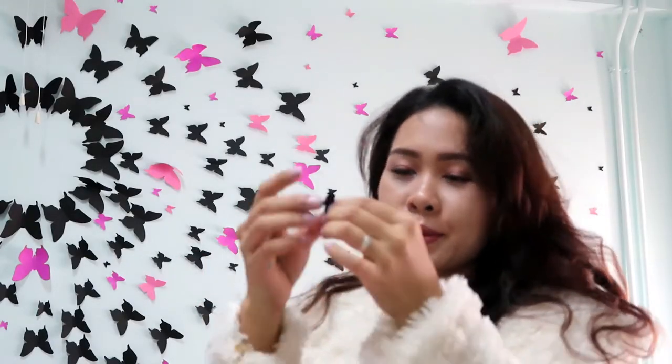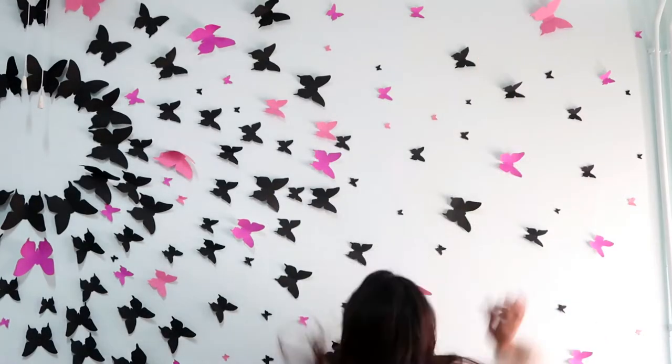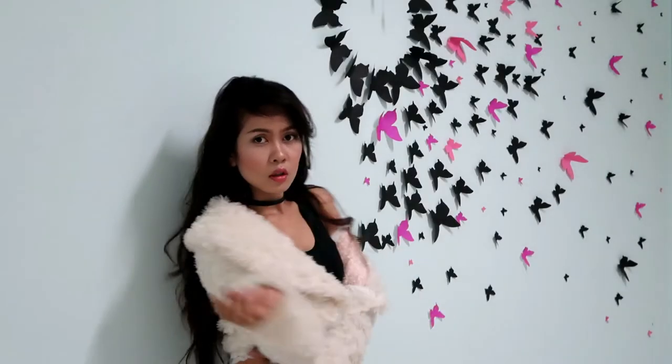And voila — the last piece is placed. And tada, it's done! Let me take a selfie.